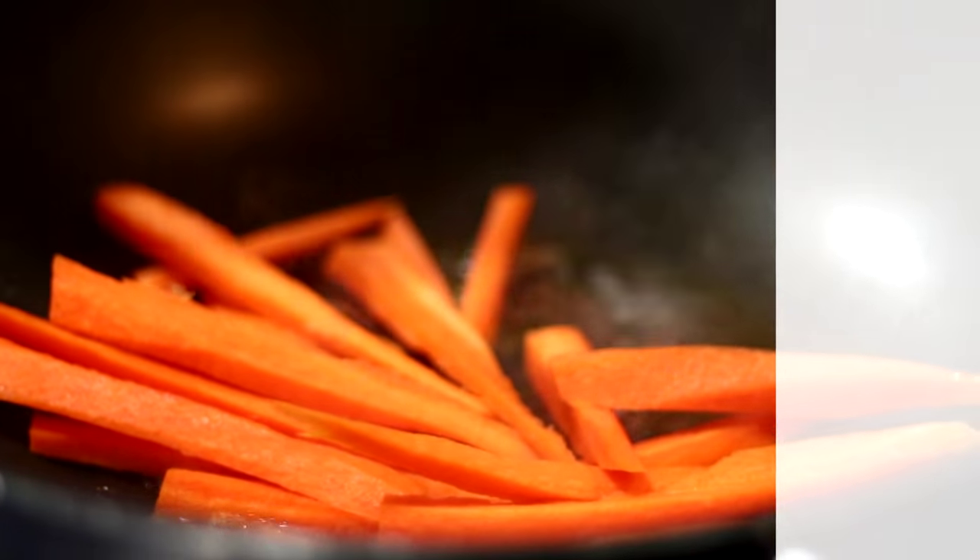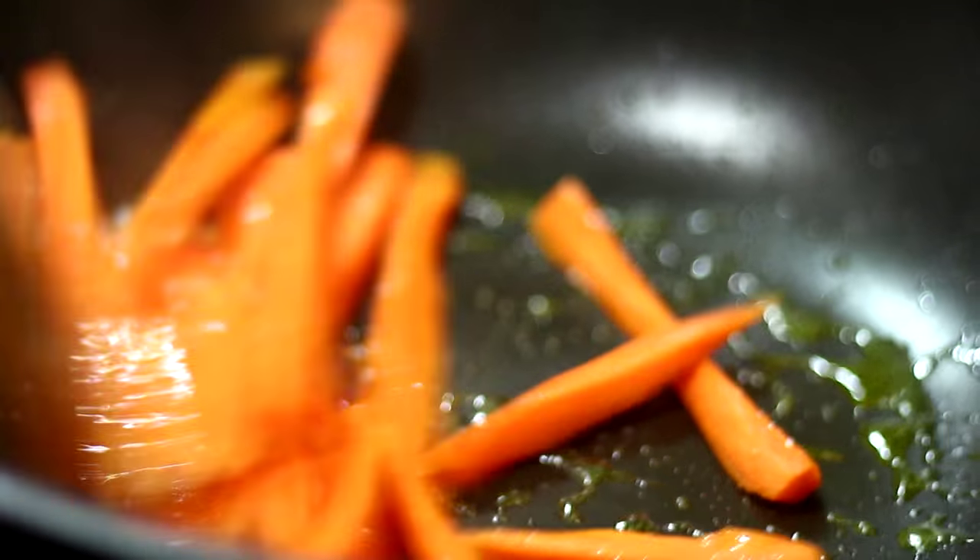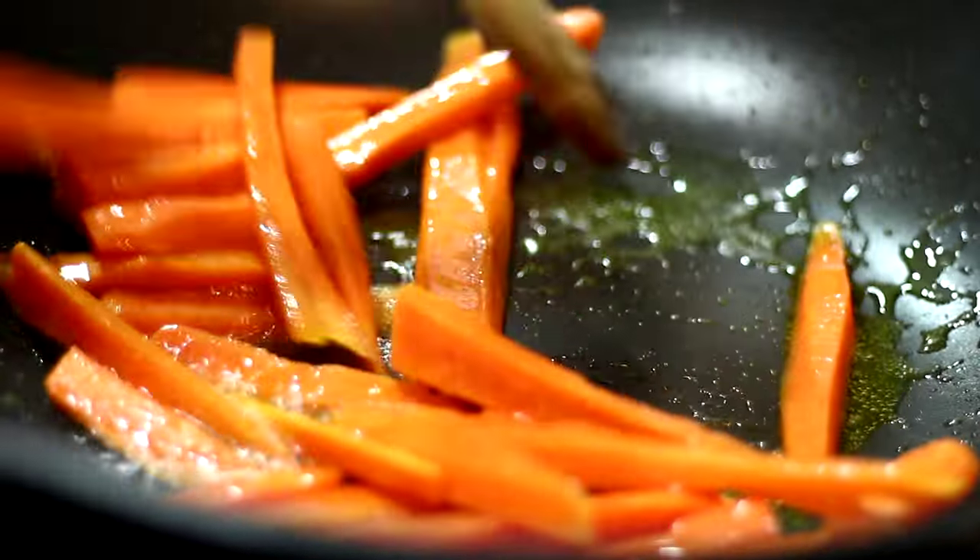In a frying pan or a wok, we are going to stir fry some pumpkin, carrots and mint with salt, pepper and pumpkin pie spices.